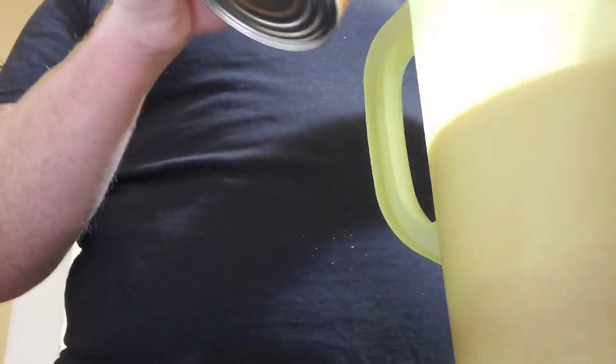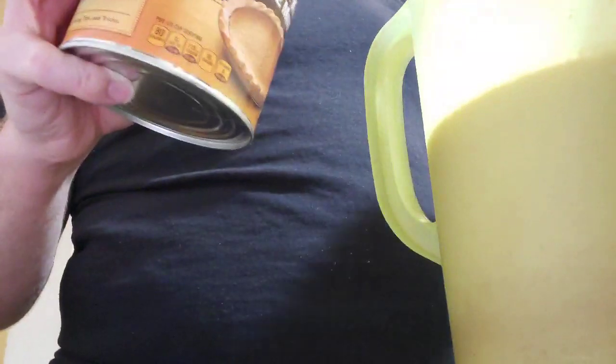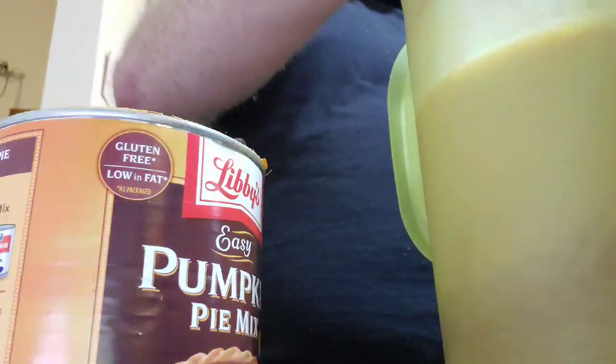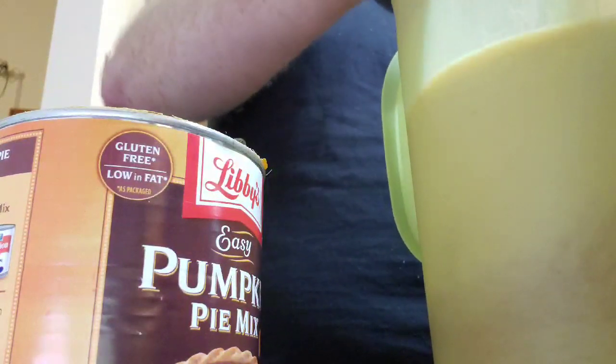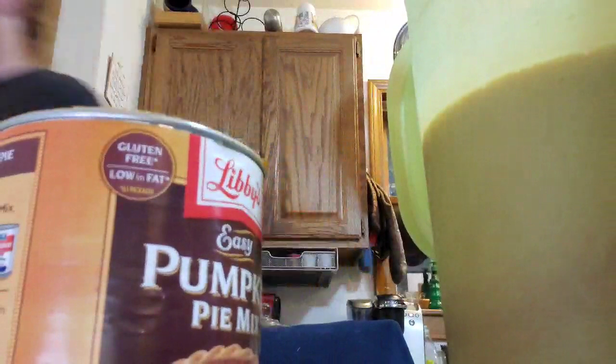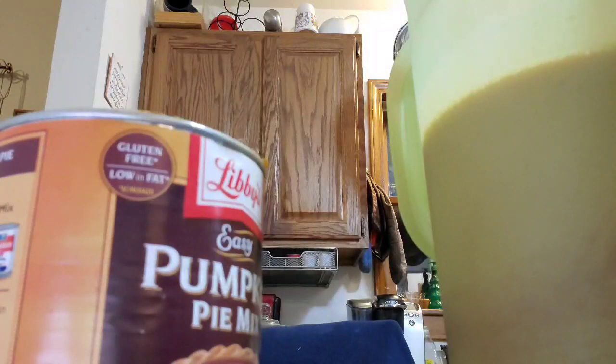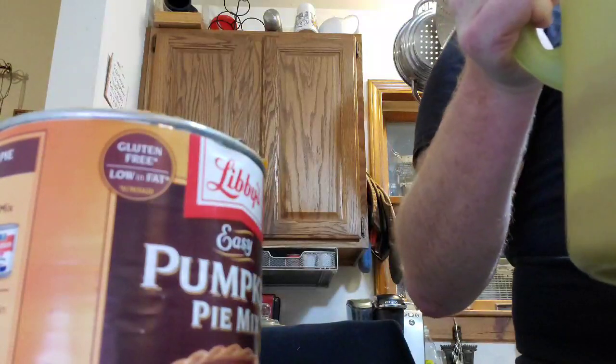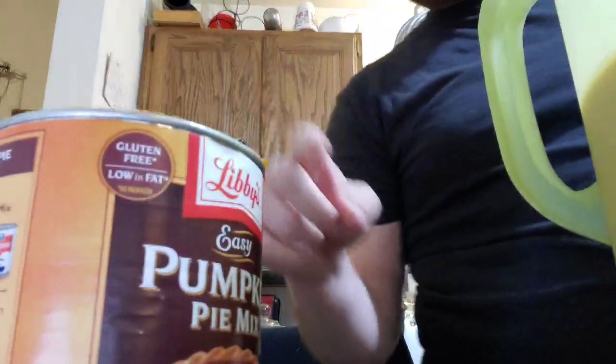Nine, ten, eleven, and last but not least twelve. Take the wire whisk and stir it once again — the wire whisk breaks up small particles and helps mix it in a lot easier. It's coming along nicely but not done yet.